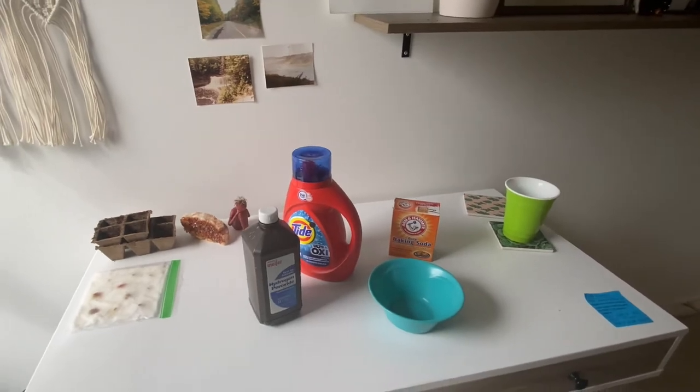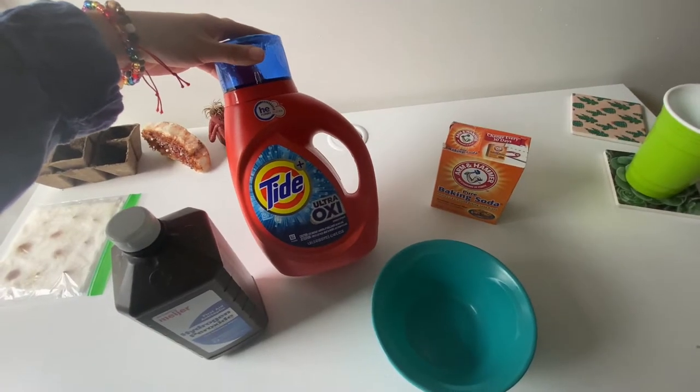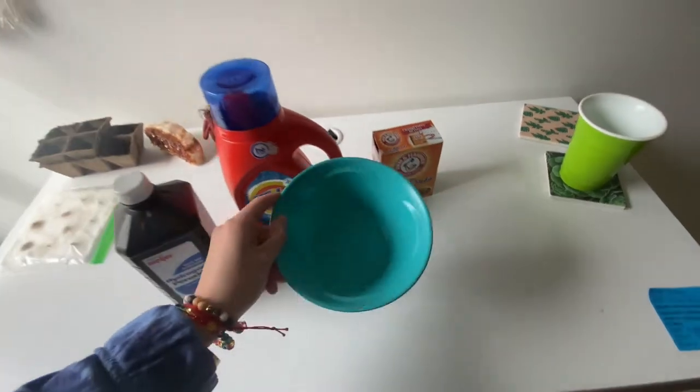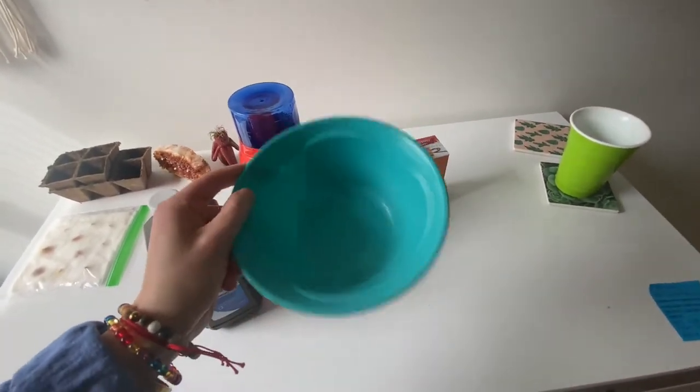So I got all my stuff here: the hydrogen peroxide, any kind of blue laundry detergent will work. I use Tide for my clothes anyway, so that works perfect. And then baking soda and just a bowl that you won't be using for food, cause we do not want to put our food in here after.